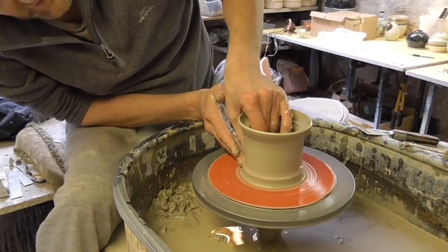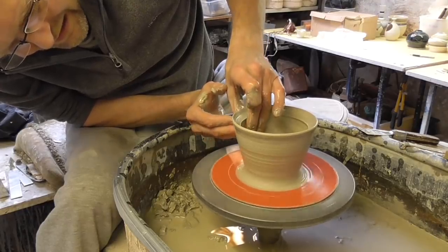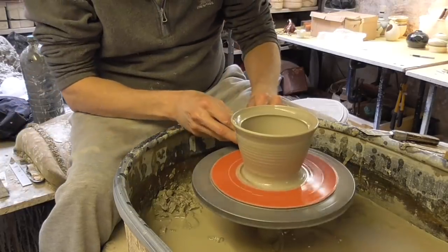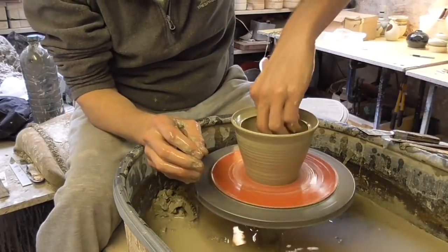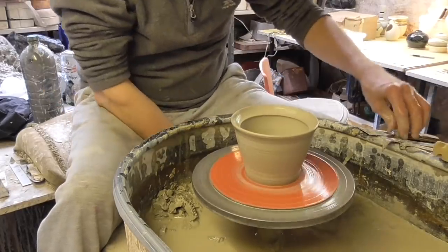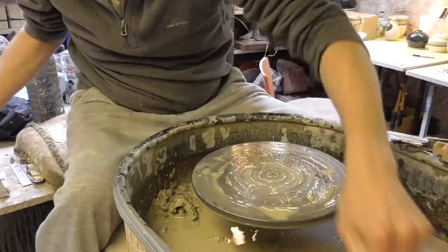And now really it's just a matter of just lifting it up from the bottom and stretching it out as we go. As you can see, a really simple shaped pot. And that's the rim for the lid to sit in. So I'll just do another one.